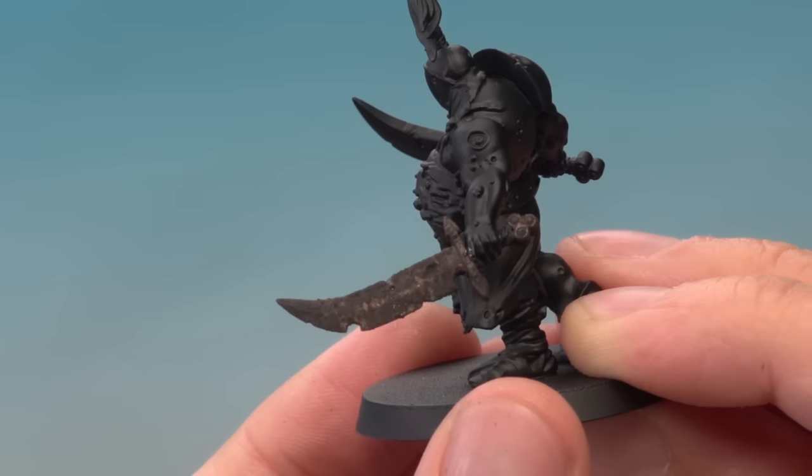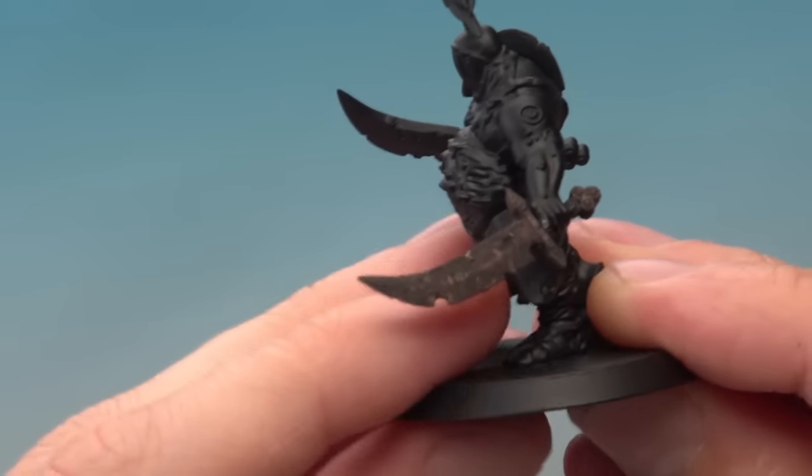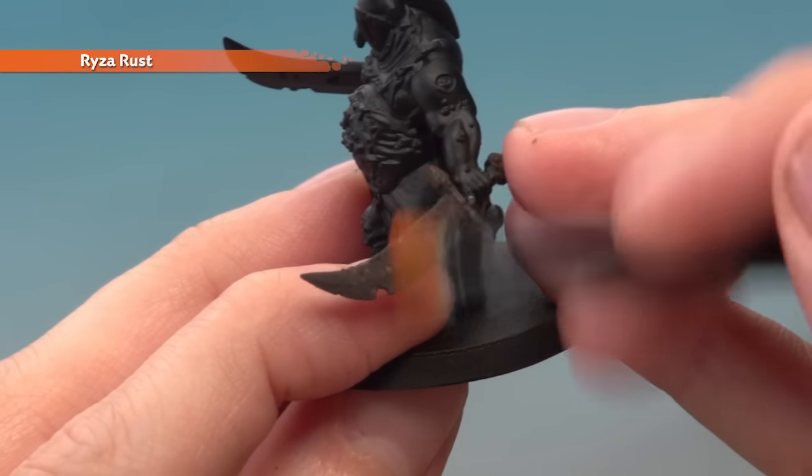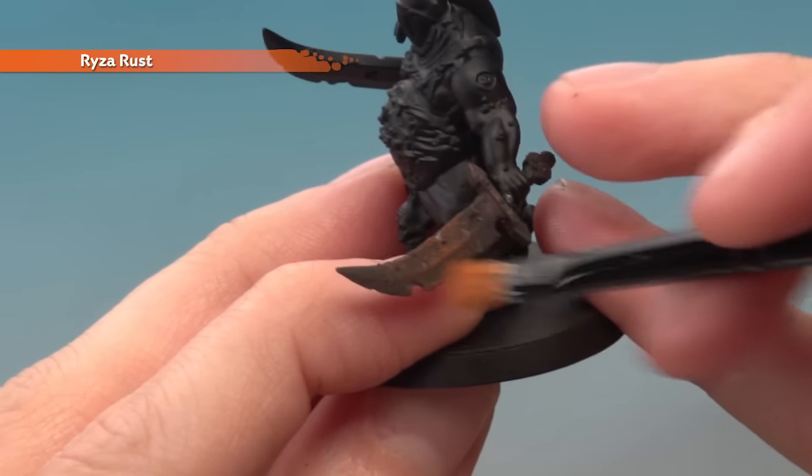It's important the Typhus Corrosion is completely dry before you start this next stage, because this next stage is to dry brush it using Ryza Rust. What I recommend you do here is just gradually build up the colour until you're happy with the result.